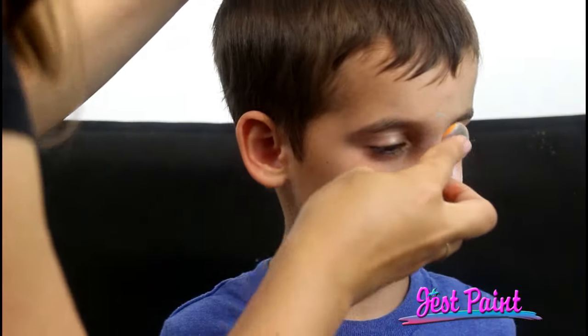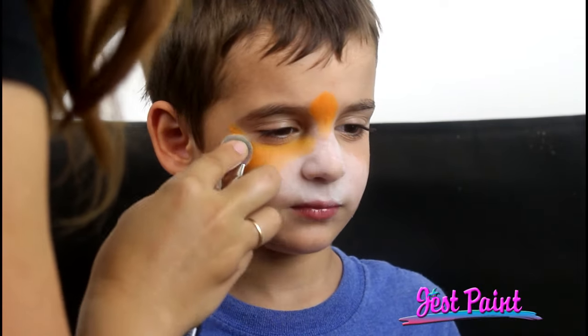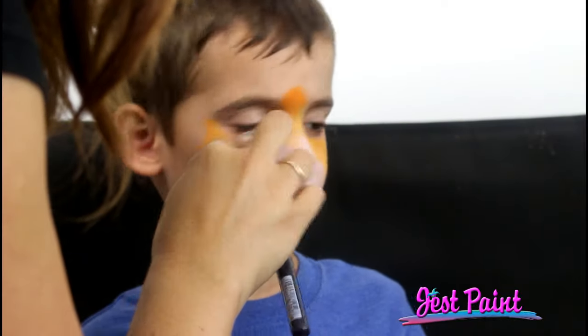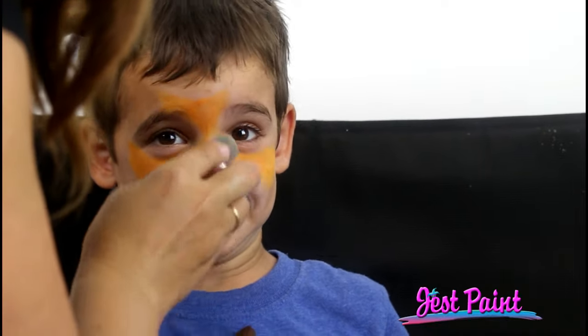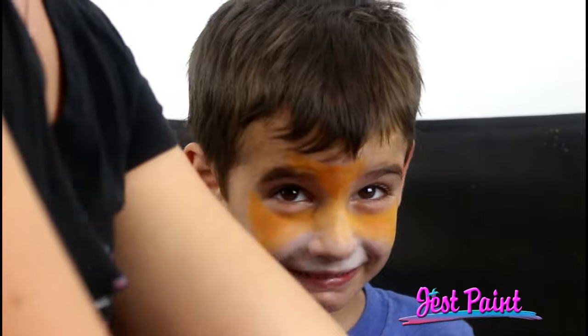And then you can just grab some other colors. I'm going to make that into an orange. I'm going to put some orange — I mixed a little bit of yellow on accident in there, but it pumps it up even more. Angelo, can you look at the camera, please? He said he wants brown also.